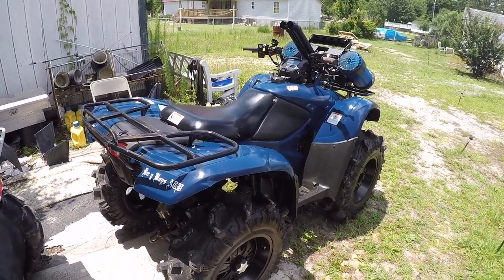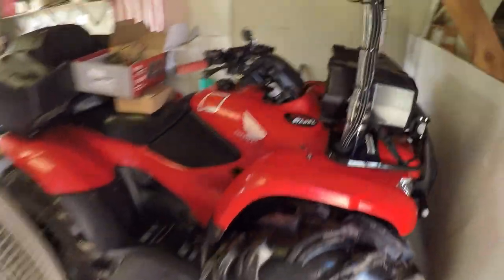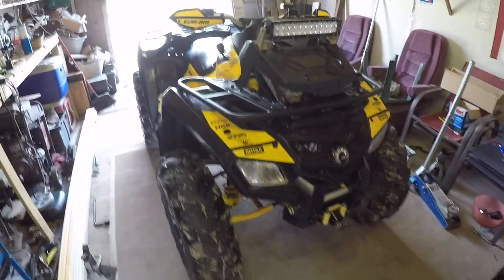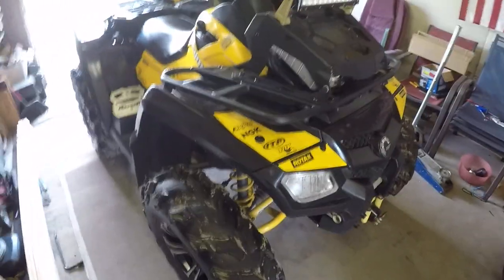I traded that 420 for that. Oh no — god damn. Yeah, Honda guys are like 'you freaking retard.' Yep, I know.